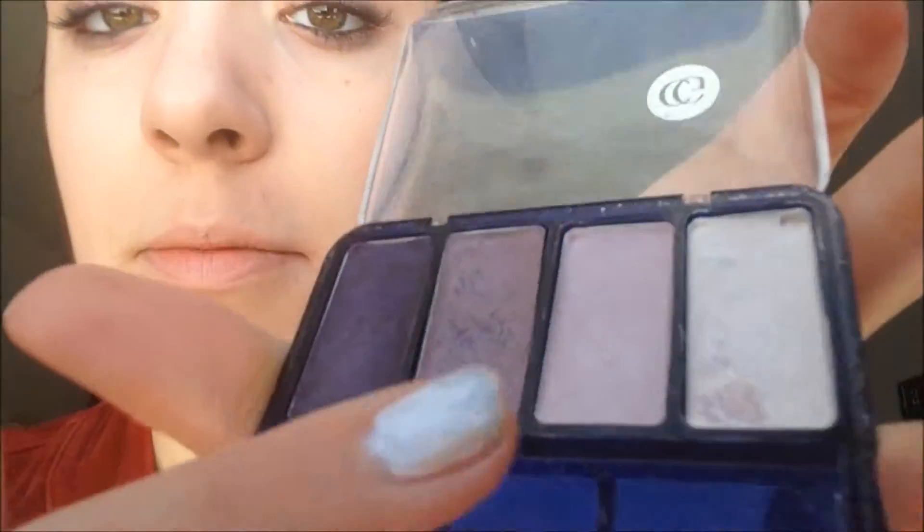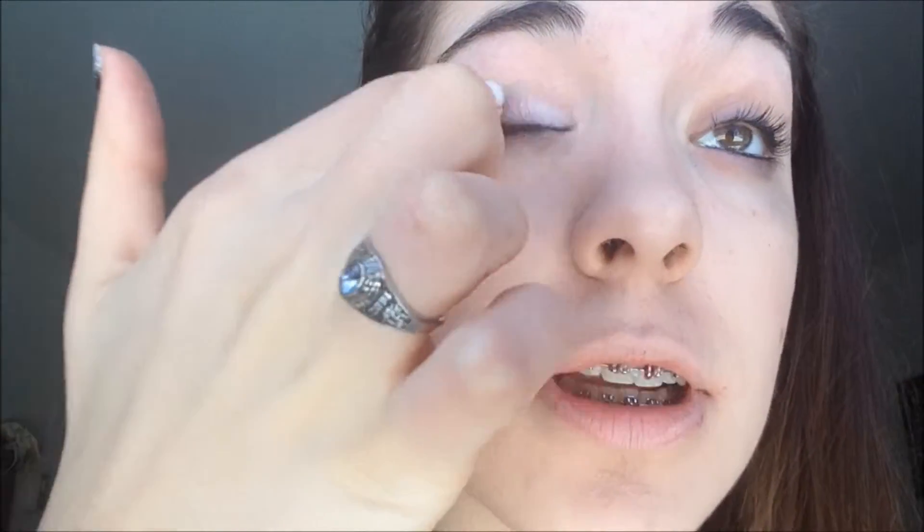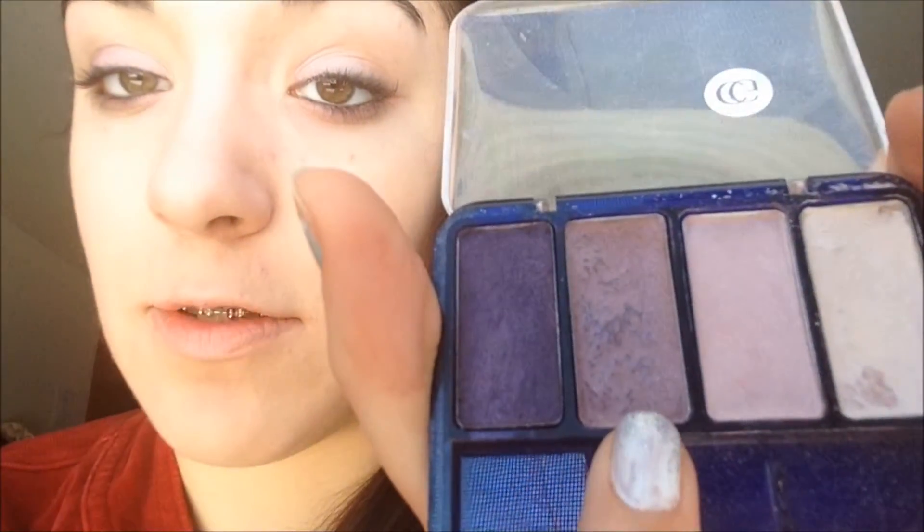I'm going to put the white on the inner corner of my eye. I just use my fingers for this because it's easier — I don't want to waste money on a brush when my finger works fine. We're going for a pink look on the eye, so we're going to use the lighter pink on the inner third of the eye and then the darker pink on the outer two-thirds.